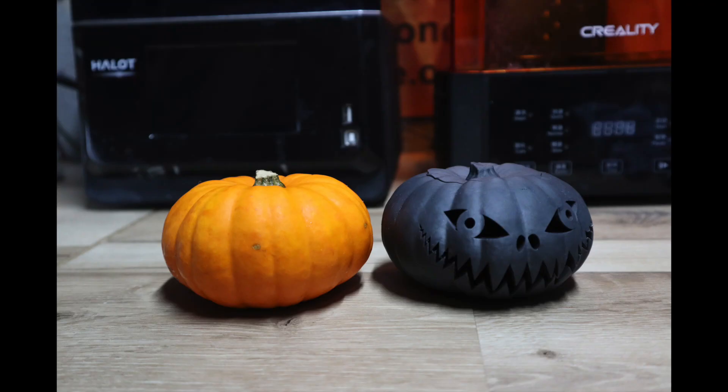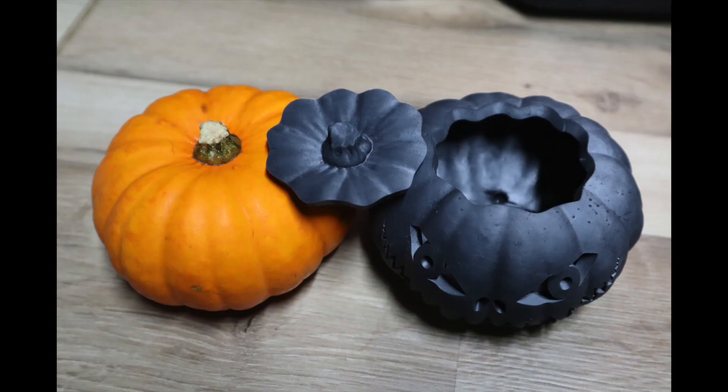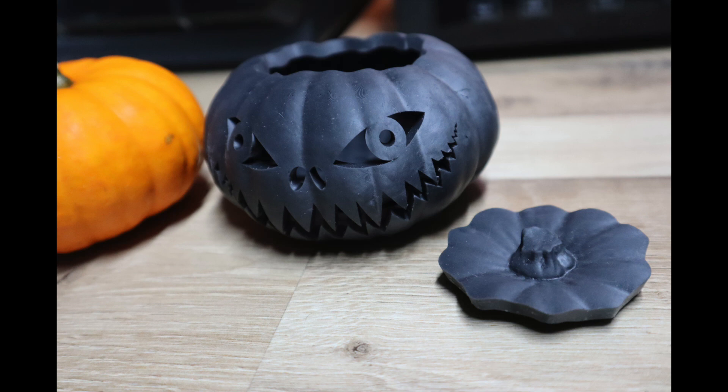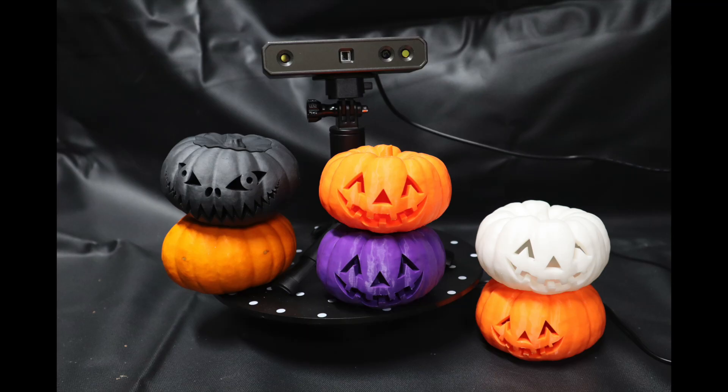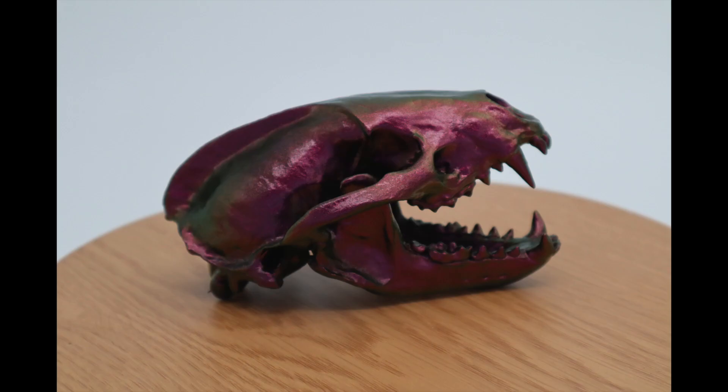Here's the second one I did — you can see it printed out in black resin next to the original pumpkin. A very colourful little display there. And here are a couple of shots showing that Hyper Shift paint.